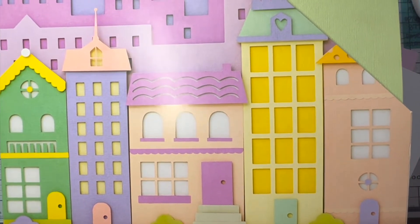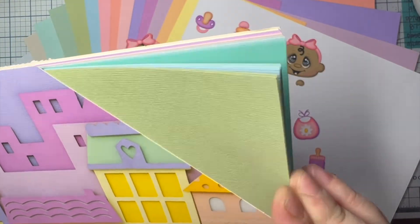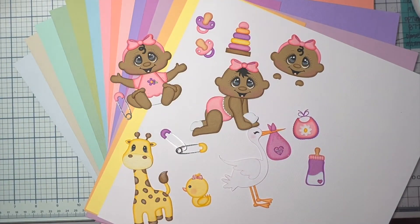There are 3 of each sheet and 20 colors. There are an abundance of colors — you can do so many things with it, and this is what I did with it.